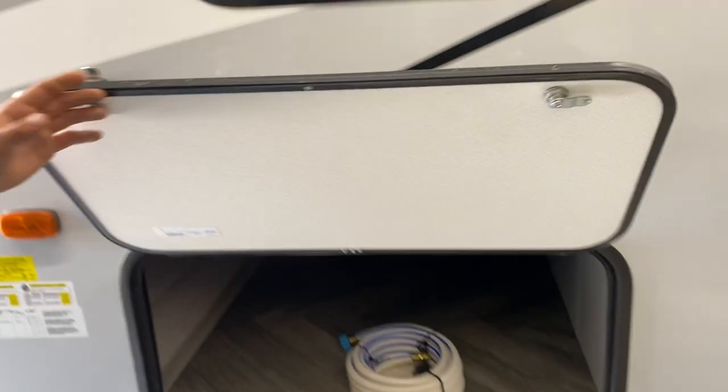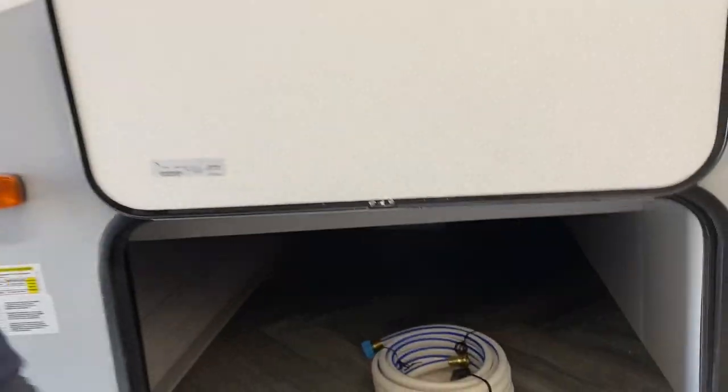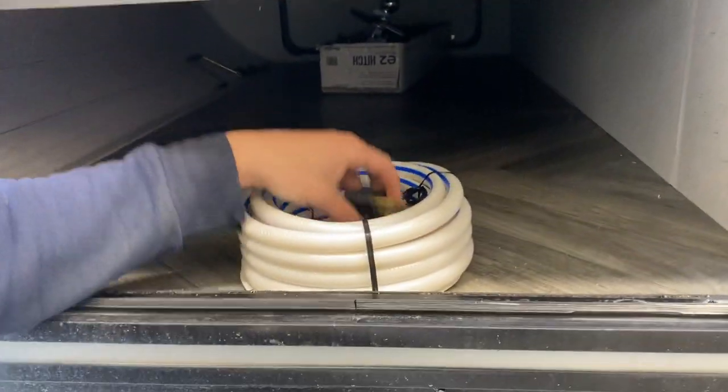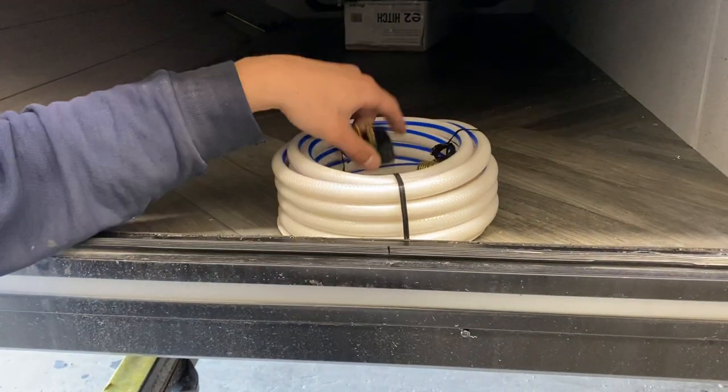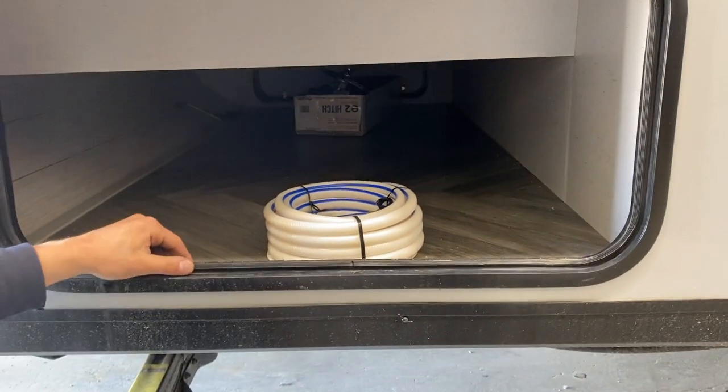One end of your storage compartment opens up with a magnetic latch that holds it open. Inside you'll find your water hose, and inside that your park adapter — the 15-amp to standard outlet and the 30-amp short cord. The compartment goes straight through to the other side.